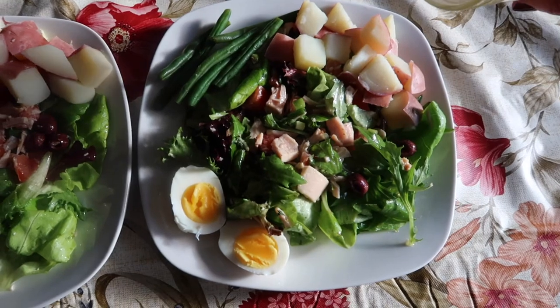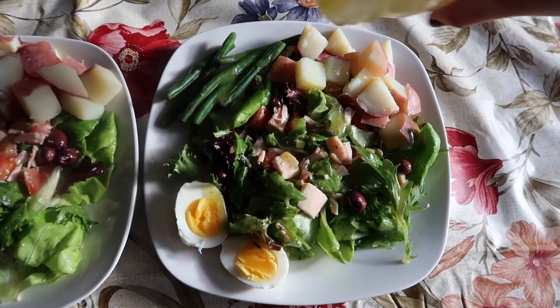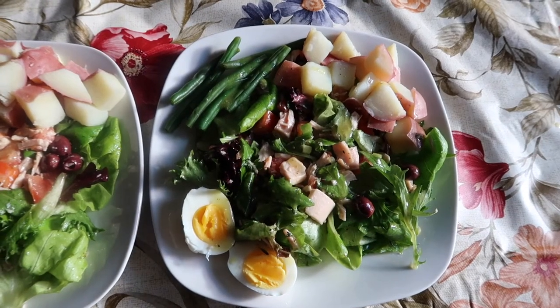So here's our classic Niçoise salad, just drizzling over the vinaigrette that we saved. Bon appétit!